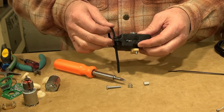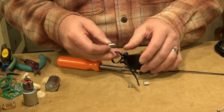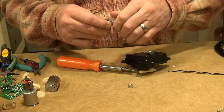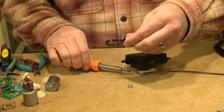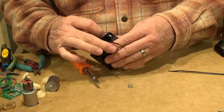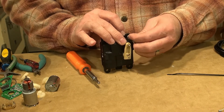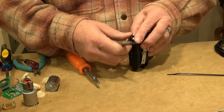Put the screw in, then the cable tie, then the spacer. Install this to the bottom up, and now install this.